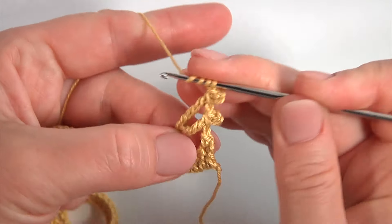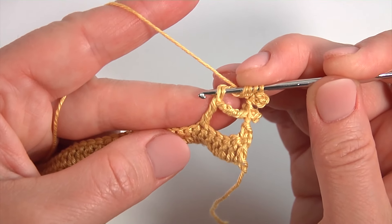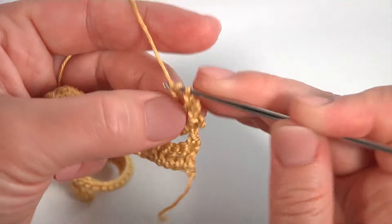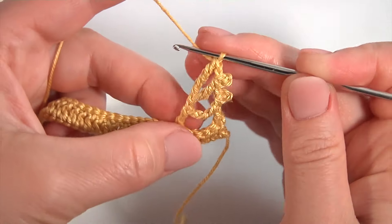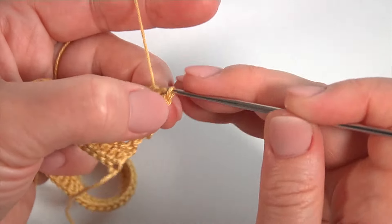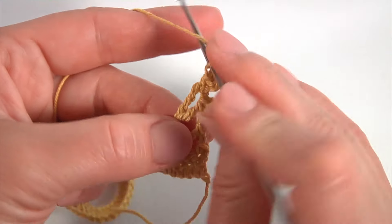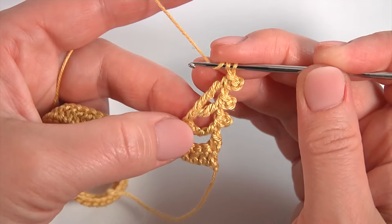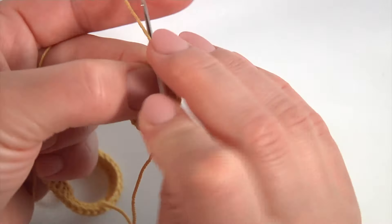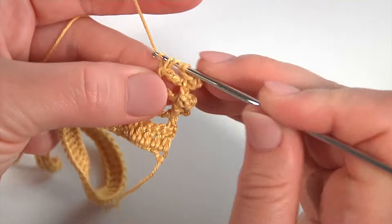Work with a slip stitch into 2 loops of the tall stitch. Then make a chain. Yarn over the hook. Insert the hook into the first pair of horizontal strands — I count from the bottom. Make double treble crochet stitch. Then chain of 3 for the pico. And work with a slip stitch. Then chain. Yarn over the hook twice. Insert the hook into the first pair of horizontal strands. This is the first pair of horizontal strands in the previous stitch.